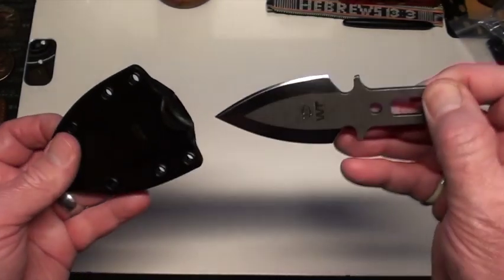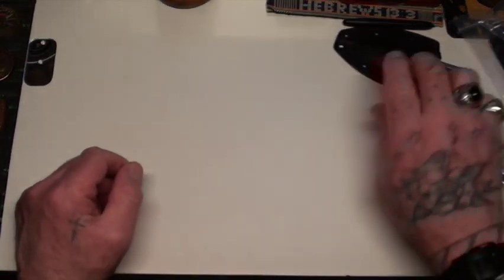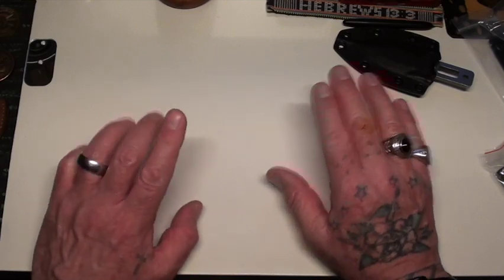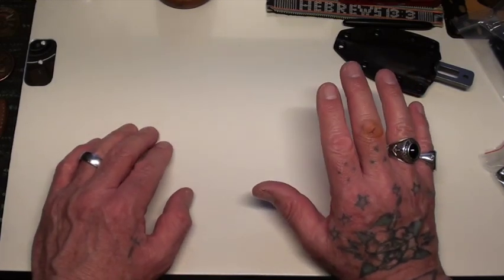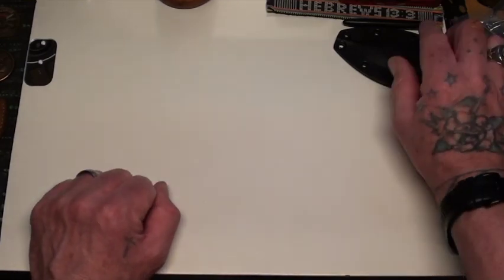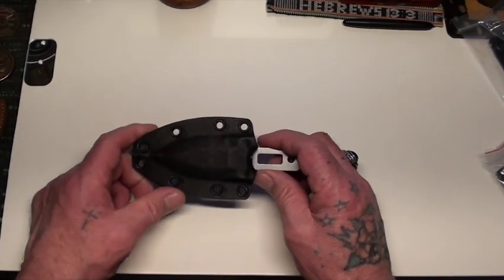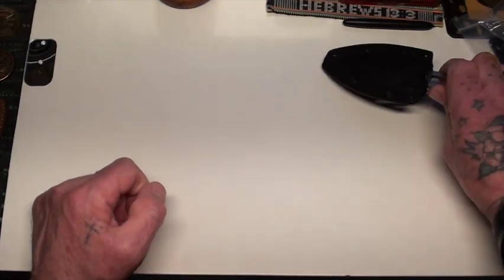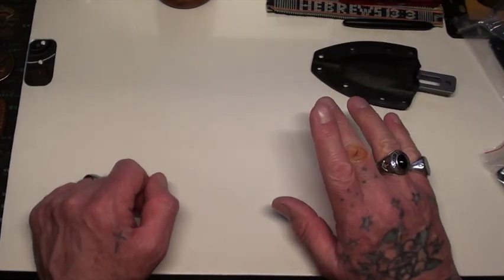So yeah, great product as are all Work Tough Gear products. Real short one, but just wanted to show you. As I said when I mentioned the Aries knife — if you're wanting something from Work Tough and you see them do a drop, jump on it. Don't wait, because I've been waiting for this for months, and then finally it came in and I jumped on it as quick as I could and got two of them. Alright, I love you guys, thanks for watching — take care, bye-bye.